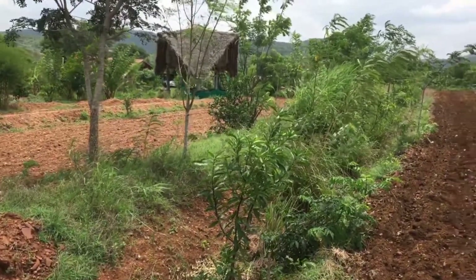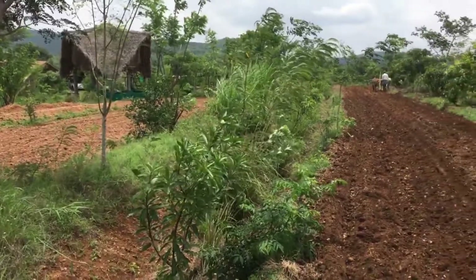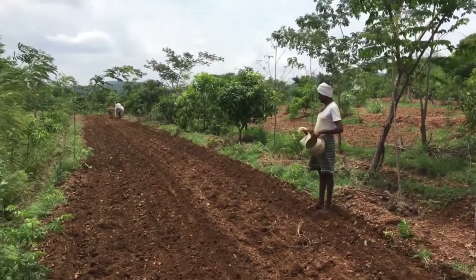We also planted our main fruit trees inside the swale, inside the trenches. This is possible for us, but it's not a formula that you can replicate everywhere else — we have done this because there is no waterlogging for us.